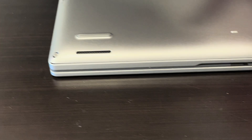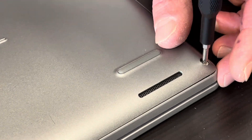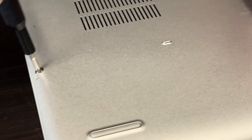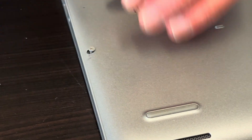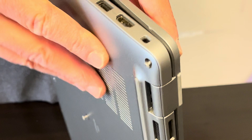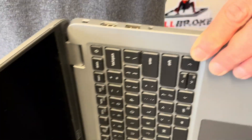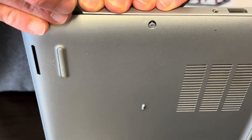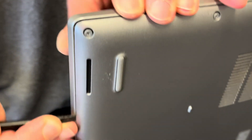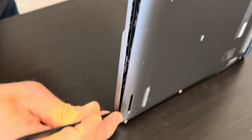Start with the bottom screws. Now we have to separate the bottom case from the palm rest. Find the gap and use a plastic tool, otherwise you will scratch your parts, and work your way around the edge to disconnect both parts. And now the bottom is out.